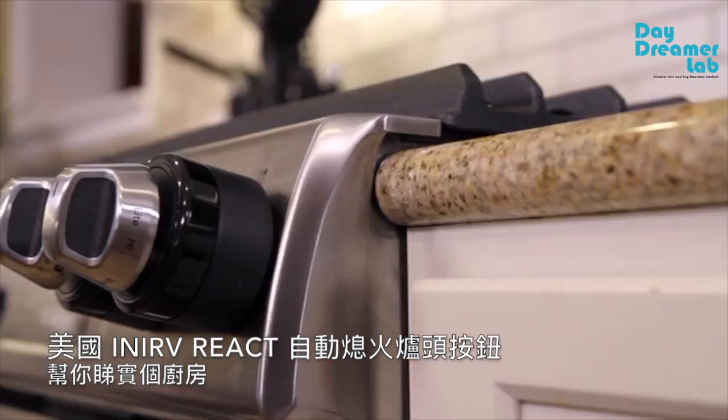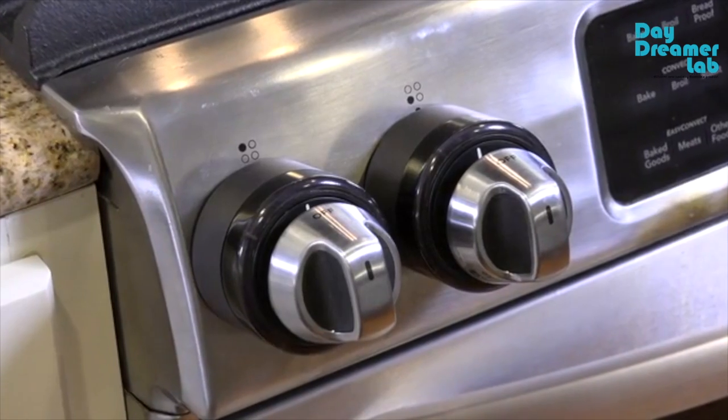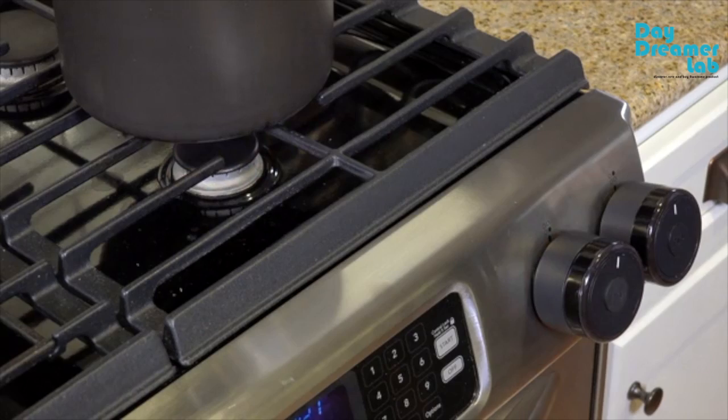Inerve React is the world's first intelligent stove safety device that attaches directly to your existing knobs and recognizes potential threats, turning your stove off before it's too late.